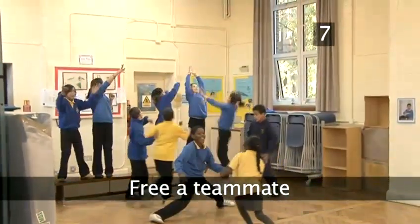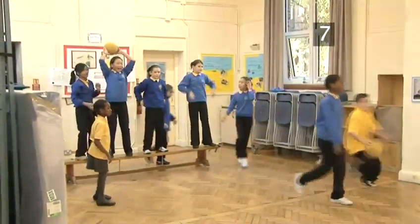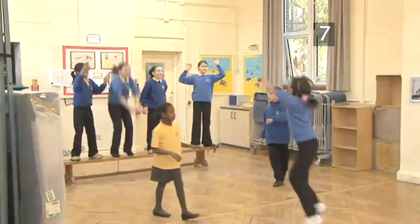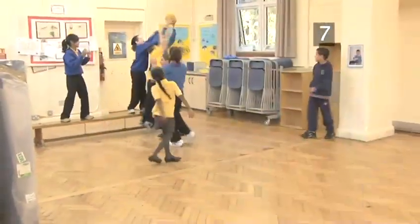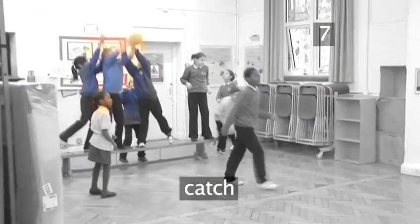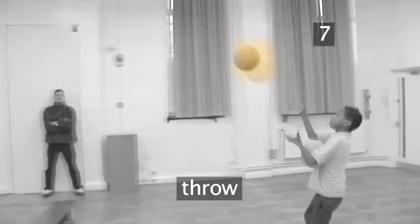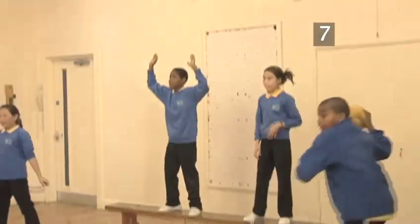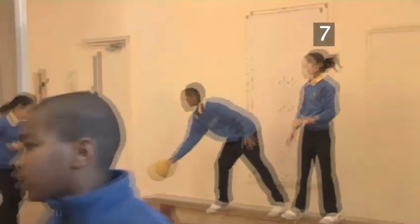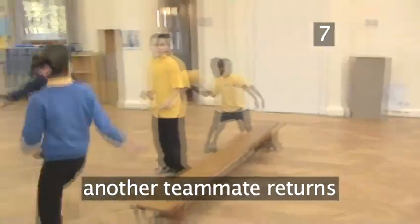Step 7. Free a teammate. Even if a player has been made a prisoner, they still have a chance to get back in the game. If the captured player catches the ball thrown by a member of their team, they throw it back to the same person who threw it. If this player catches the ball, the prisoner is free to rejoin their own team and seek revenge. A prisoner who has been freed can also allow someone else on the bench to go free in their place. This is a tactical play that means a better thrower or catcher can stay on the bench and field the balls back to their team.